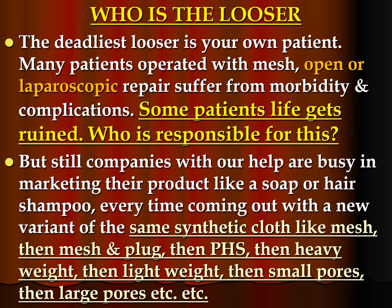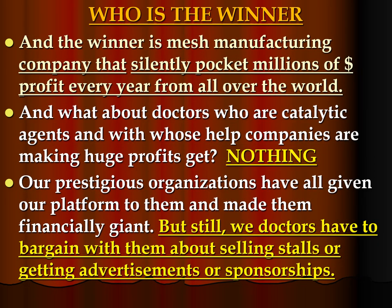And who is the loser? The deadliest loser is your own patient. Many patients operated with mesh, open or laparoscopic, suffer from morbidity and complications — some patients' lives get ruined. But companies with our help are busy marketing their products like soap or shampoo, coming out with new variants: mesh, then mesh-and-cloth, then PHS, then heavy-weight, then light-weight, then small-port, then large-port, etc. The winner is the mesh manufacturing company that silently pockets millions of dollars profit every year from all over the world. Our prestigious organizations have given our platform to them and made them financially giant, yet we doctors still have to bargain with them about selling stalls, advertisements, and sponsorships.